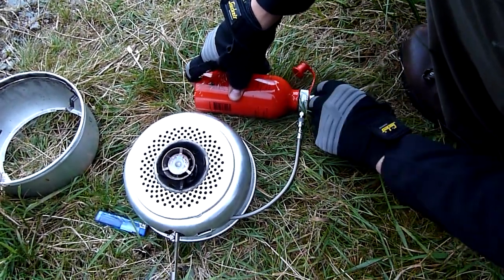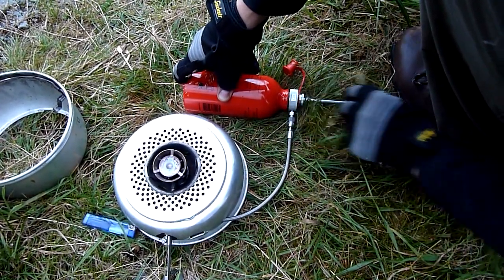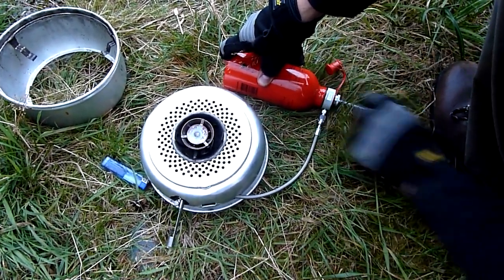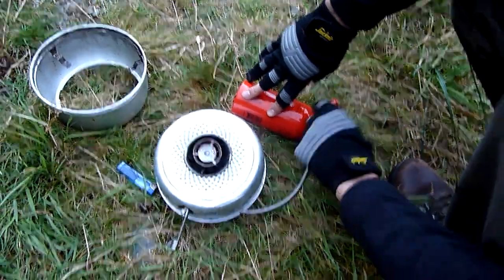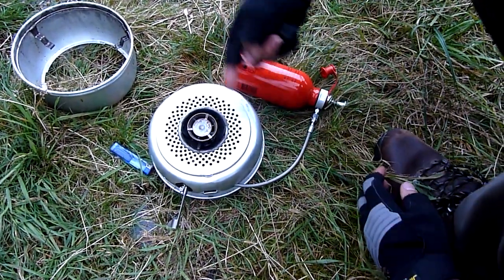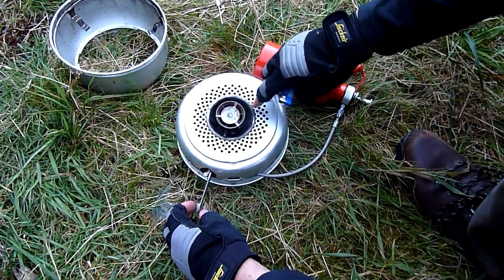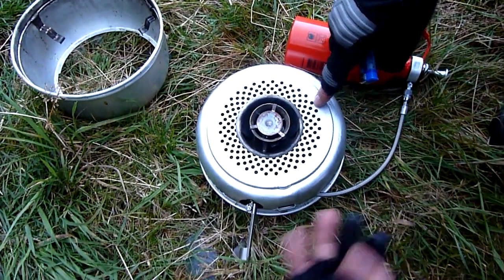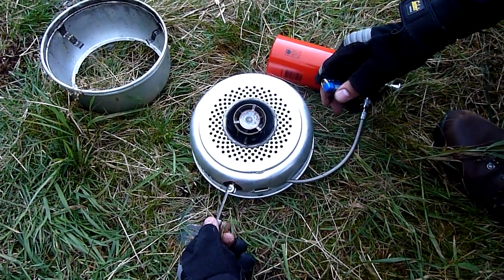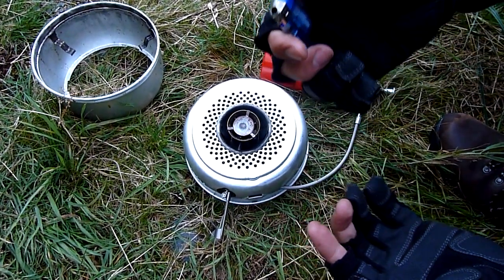And then to prime it, this valve is still closed. You do about 25 pumps. After that 25, you should feel a fairly stiff resistance, which shows there's enough pressure to force the fuel out and through, because it's not under pressure when you put it in the bottle. So then you let out just enough fuel to soak this little wick — normally about two seconds. And then to light this, you can use matches, but I use a backup lighter because I think it's easier.